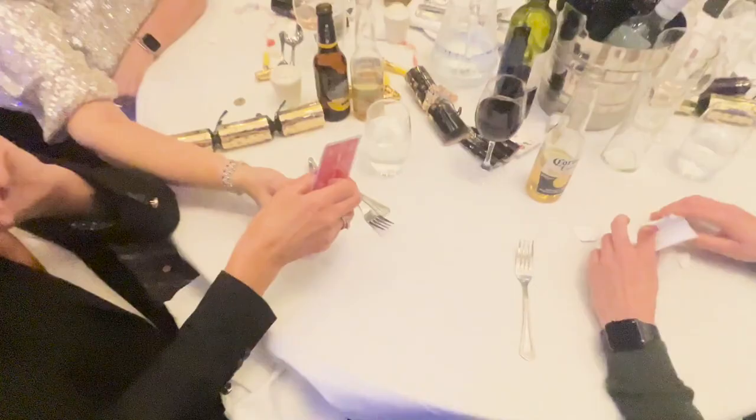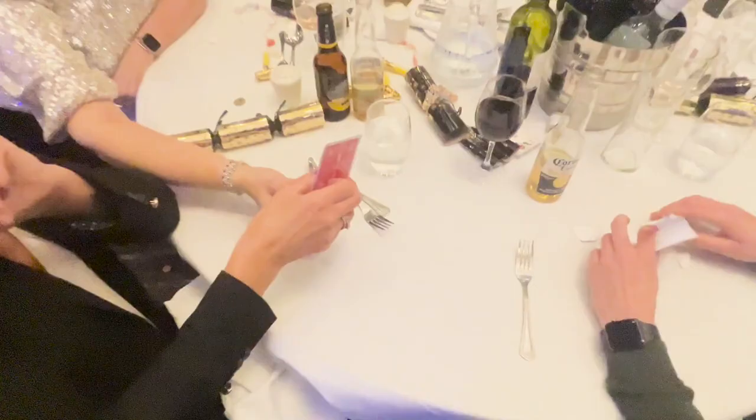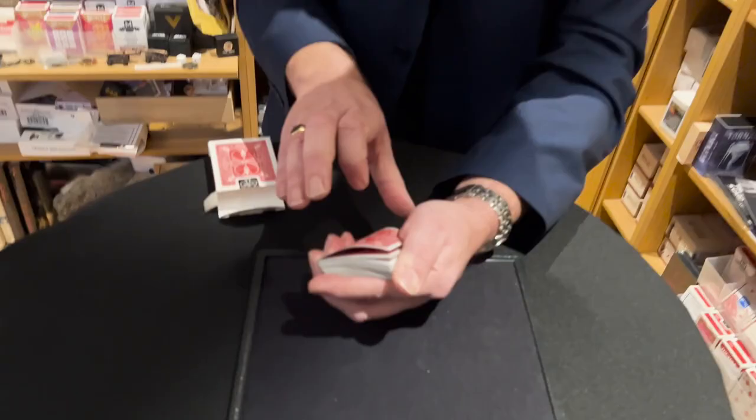I know what you're thinking — you've seen this before, and you'd be 100% correct. But let me tell you what makes Unboxd different from the versions on the market. Unboxd gives you options. If you're happy doing it the classic way, starting with a normal deck and doing a deck switch, Unboxd can do that. But with Unboxd you can have a card selected and signed from the same deck that goes back in the box — no deck switch required.